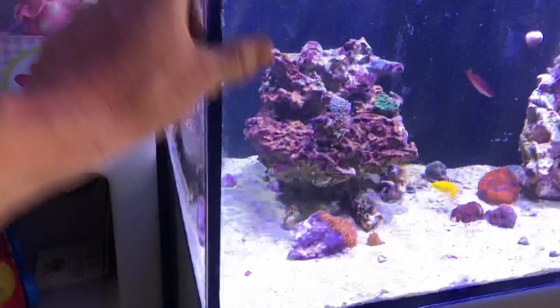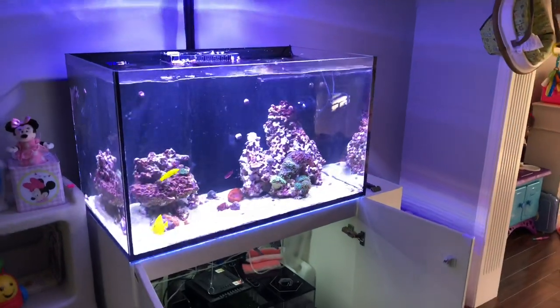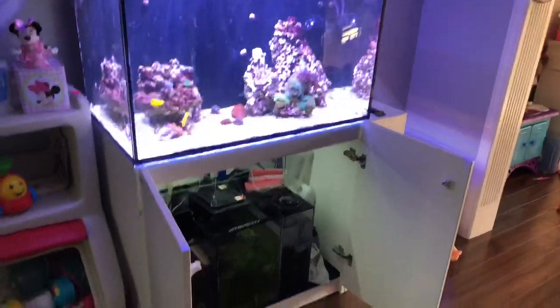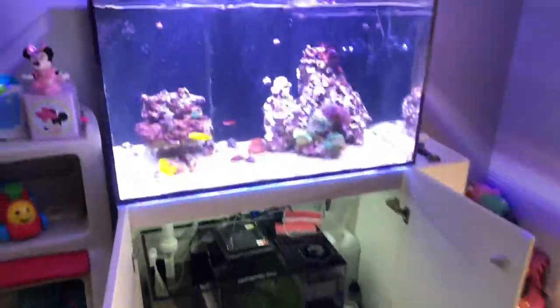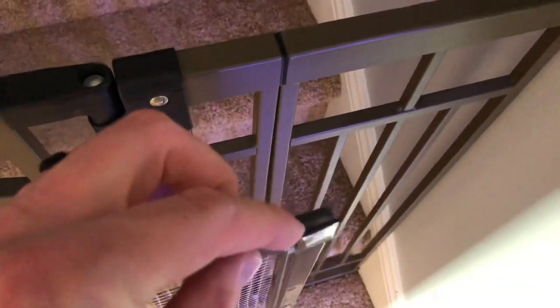I have some water spilled over the top here. The Radion fans just kicked on because I'm running a heavy white schedule for this video. I have the lid off — I made this lid a while back and I have some plastic tabs glued on so that it sits flush on top of the tank, but I have it pulled off because it's been forever.